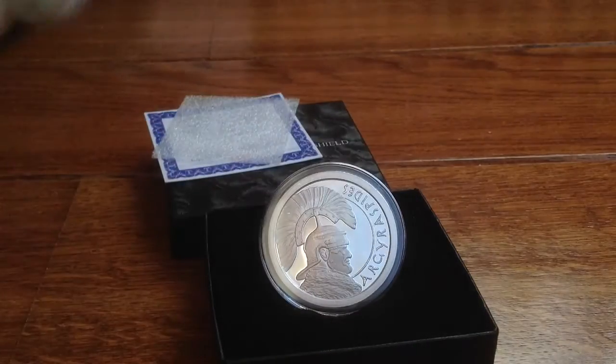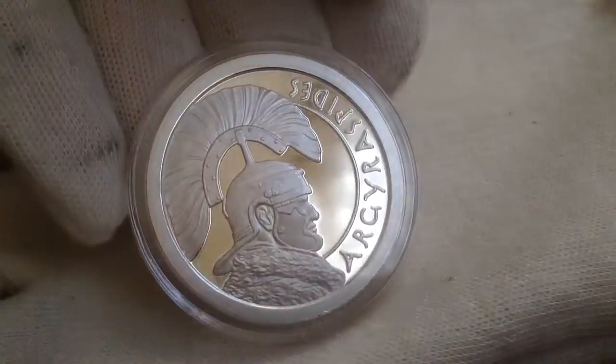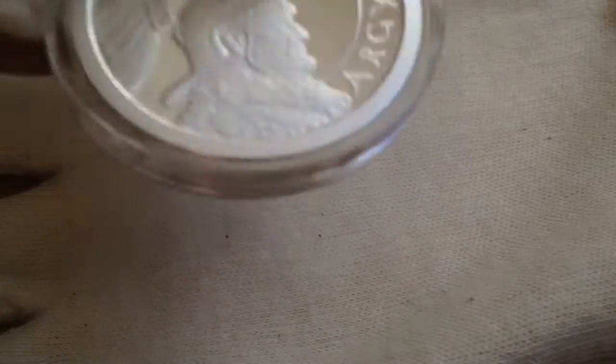And now we take a closer look at the coin. As you can see, the coin sits in this box and it is proof quality. Beautiful, with lots of details.